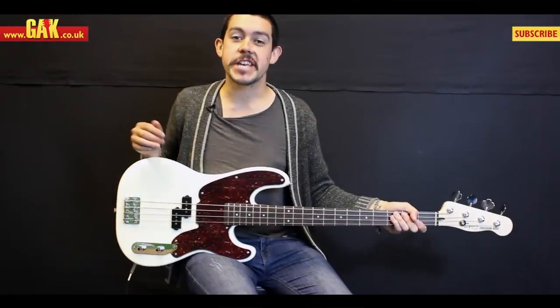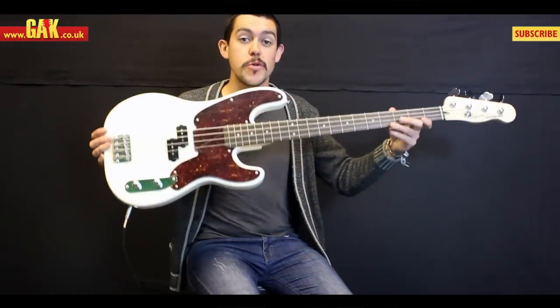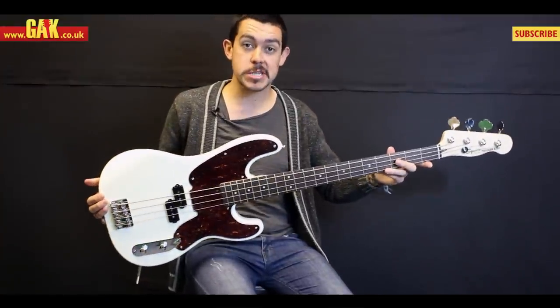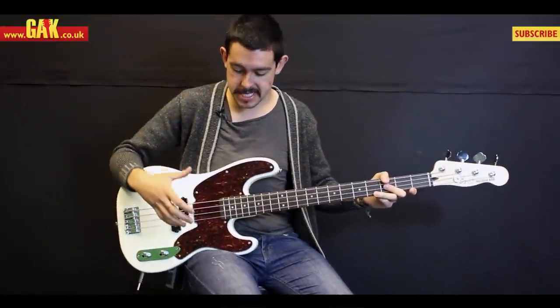Hi guys, it's Joe from GAK. Today I'm here with the new Squier Mike Dirnt signature precision bass. There are a few changes on this from the original Squier Mike Dirnt signature bass.